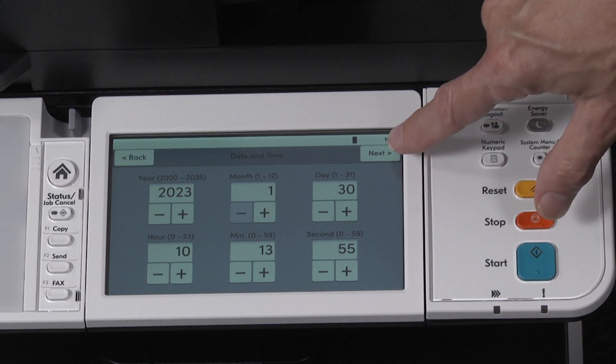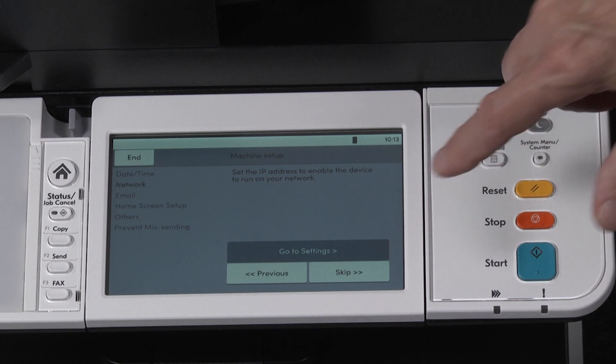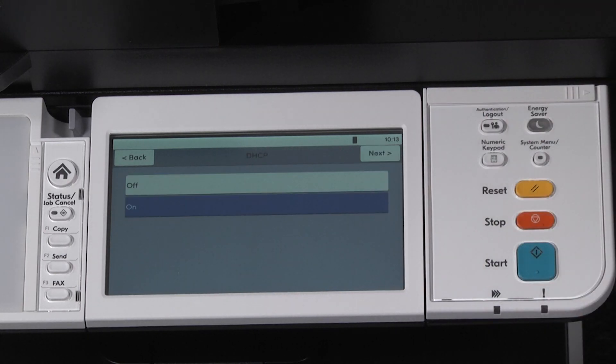Once done, press next. You will now see set the IP address to enable the device to run on your network. Go to settings. You will see DHCP set to on. Press next.